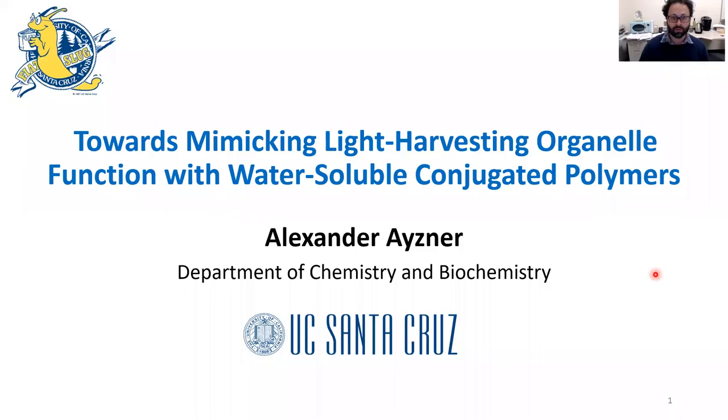Hello everyone, my name is Alex Eisner. I'm at UC Santa Cruz chemistry department and first and foremost I'd like to thank the organizers for giving me a chance to tell you about this work. What I'll be telling you about today is our work on water-soluble conjugated polymers as primary components in a water-based light harvesting system.